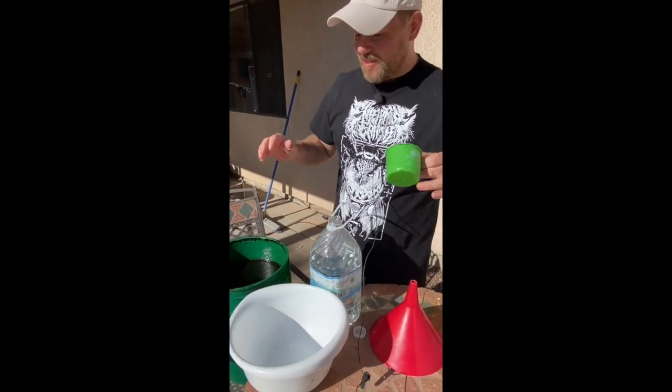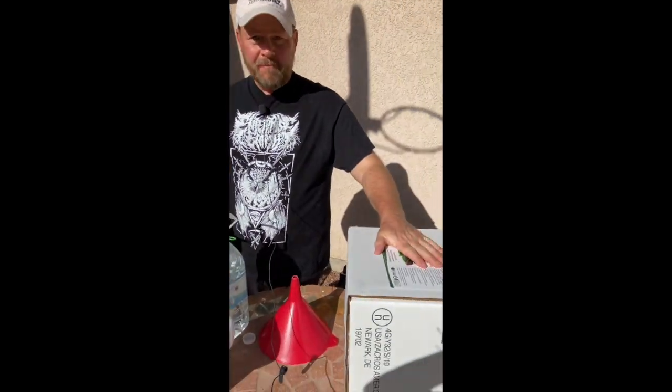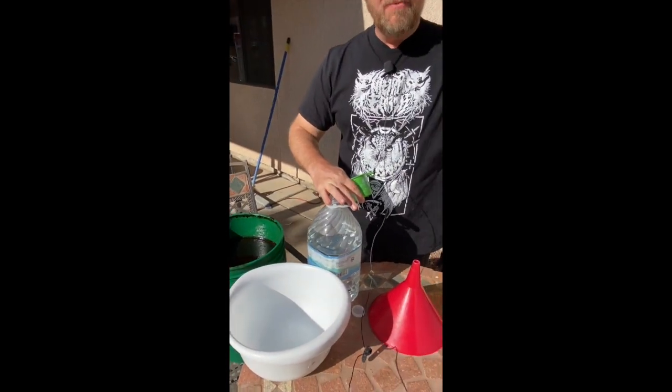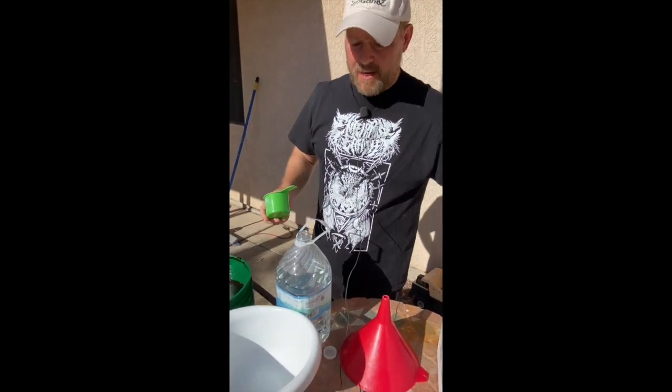Hi, it's Eric from Terragonics. I wanted to show you today how easy it is to make activated EM1. What you need is some EM1, you need molasses, and hot water. It's fine if it comes from the tap — there's no reason to worry about tap water for making activated EM.